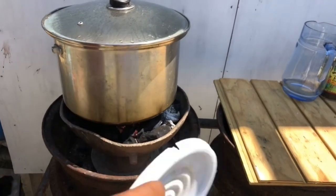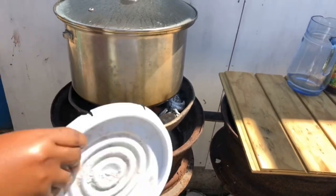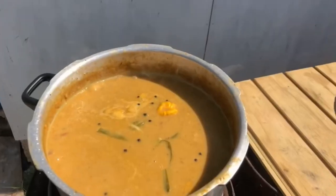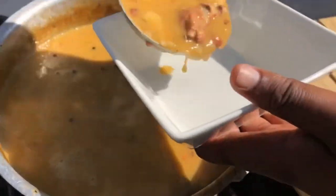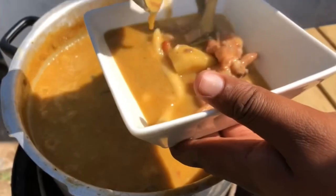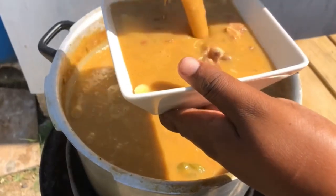Our soup has come to the end, so now we'll be serving and plating our soup. Pouring the liquid — nice kitchen soup.